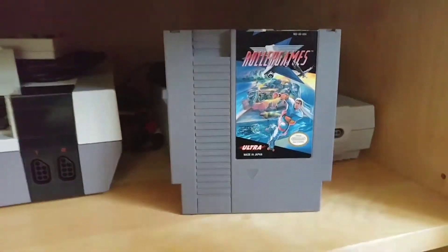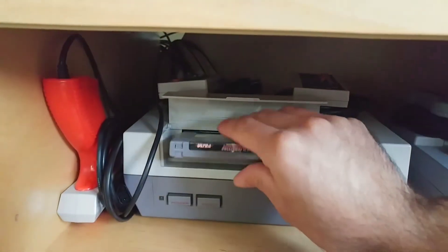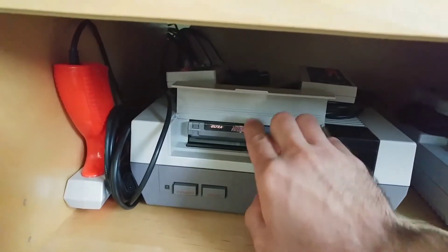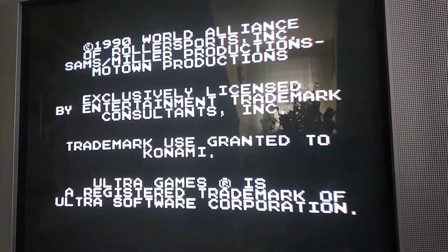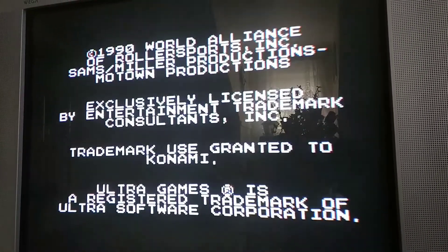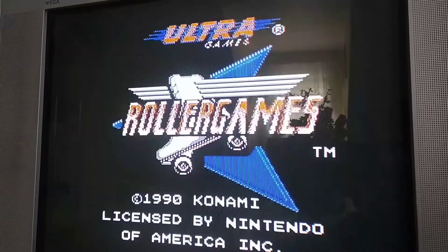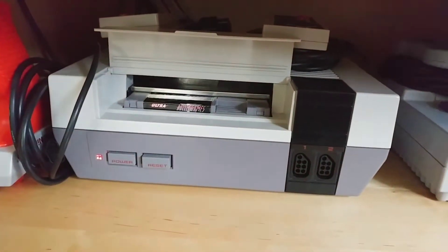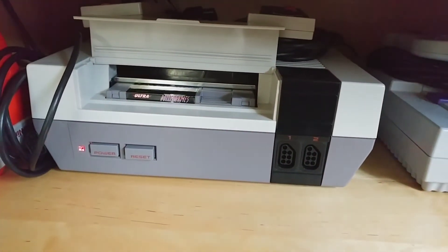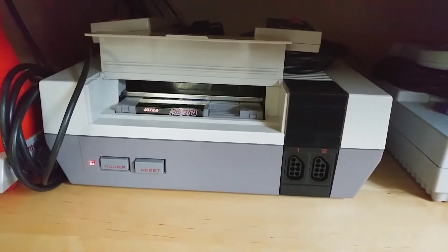Here we have a copy of Roller Games that is nice and clean, and I'm going to put it into a nice clean NES. Is it gonna work? It's gonna work. It actually works. I don't have to put another cartridge on top of my NES, I don't have to wiggle the game around, I don't have to smack the side of the NES, and I don't have to use Windex or sandpaper to fix a problem that doesn't exist.